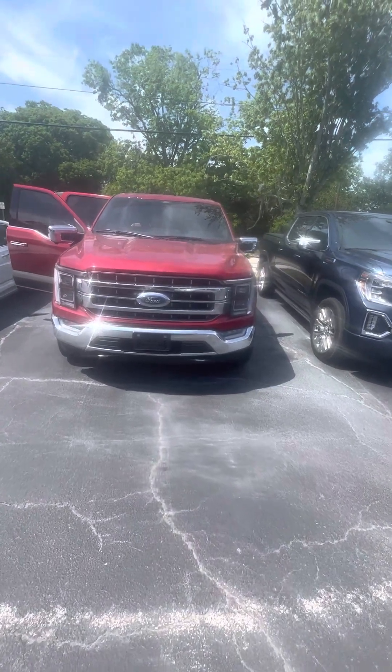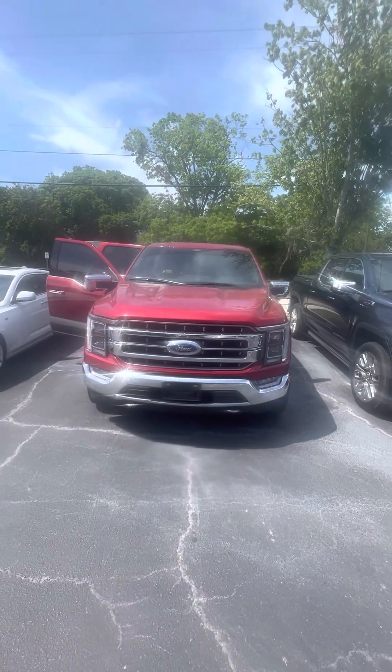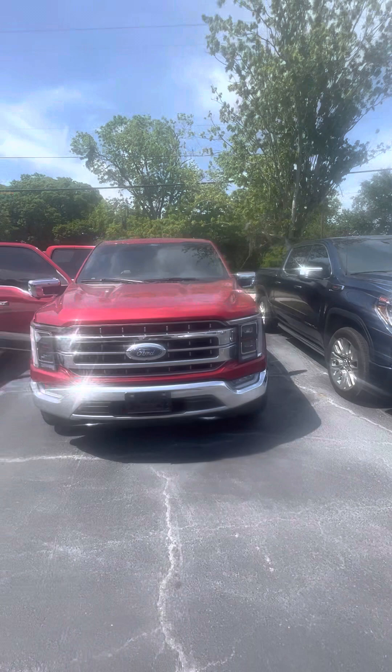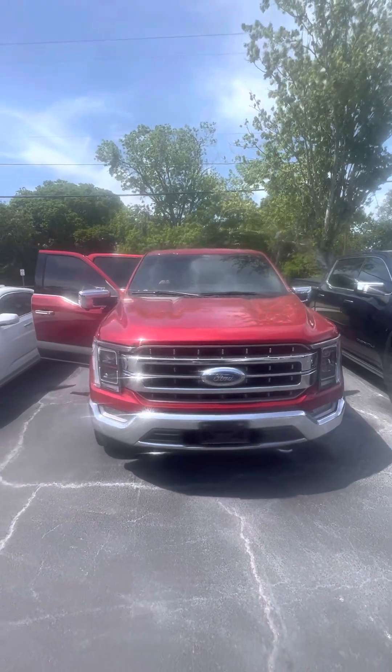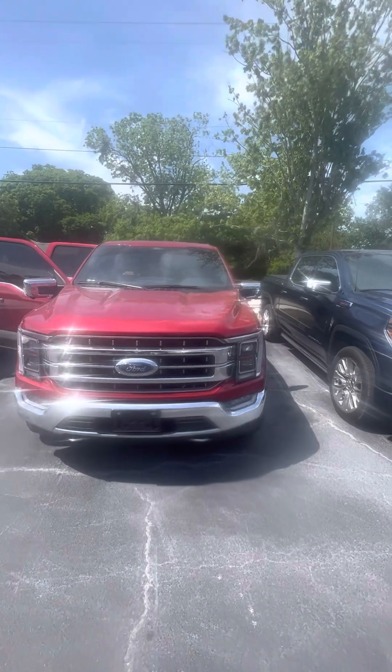Hello, my name is Mauricio Ricciardo, following the 2021 Ford F-150 Lariat, beautiful vehicle. As you can see, very clean headlights. I apologize in advance, this vehicle just came in two days ago and getting ready to go through our detail department as it went through our service.